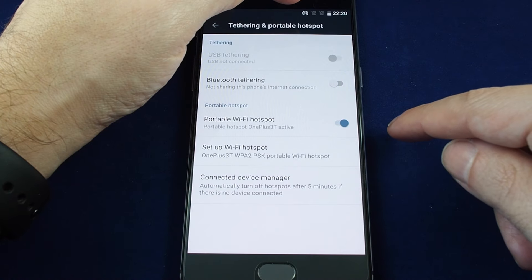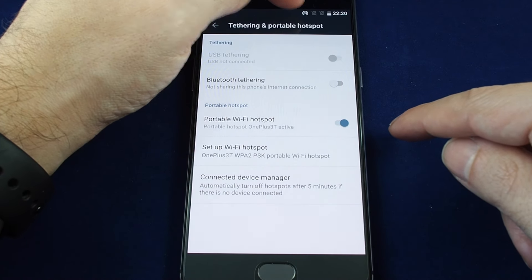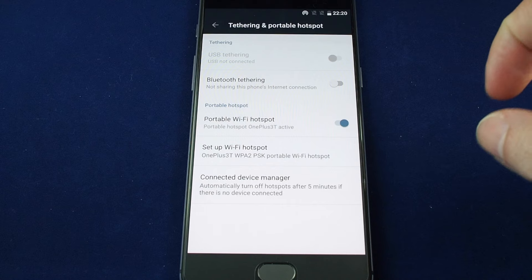The key thing is, when the hotspot is on, you'll see this icon up here at the top. If I turn it off, that disappears. If I turn it back on, it shows up again.